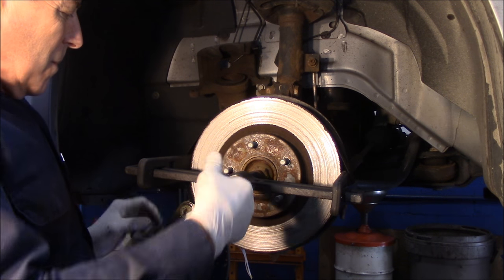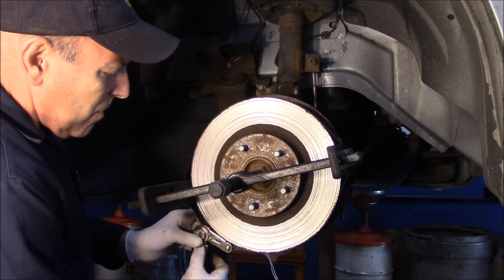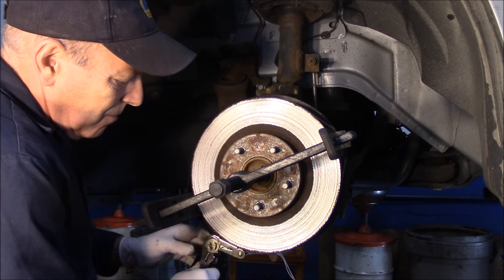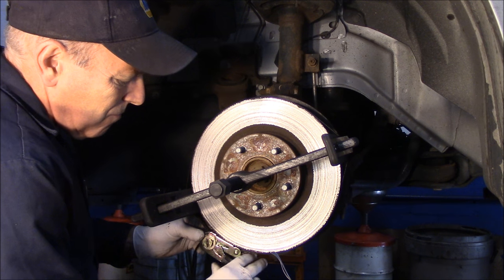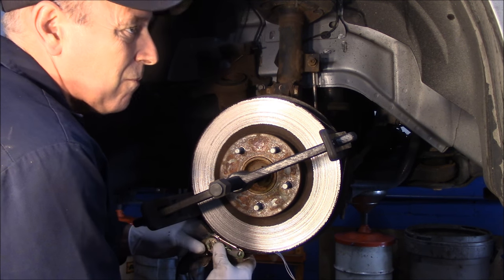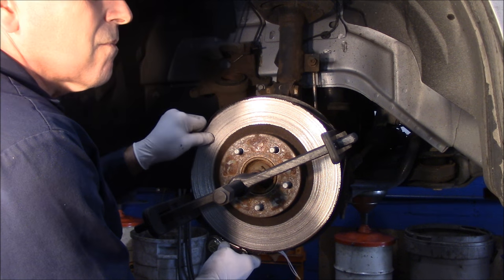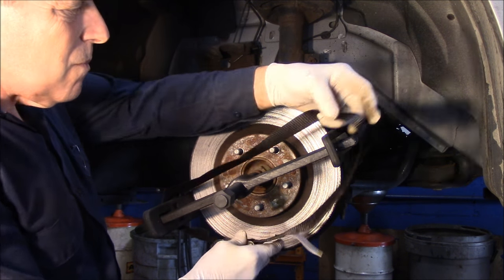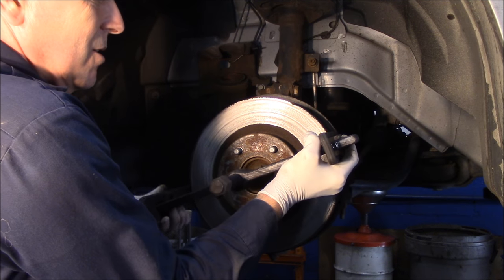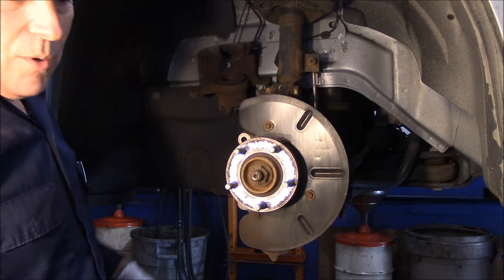That's it — pops right off. To release it, you just pull on this and release the tool. Now we can take this off. You just push in on the sides, pull it out, and you can take it right off. And then the rotor comes right off just like that.